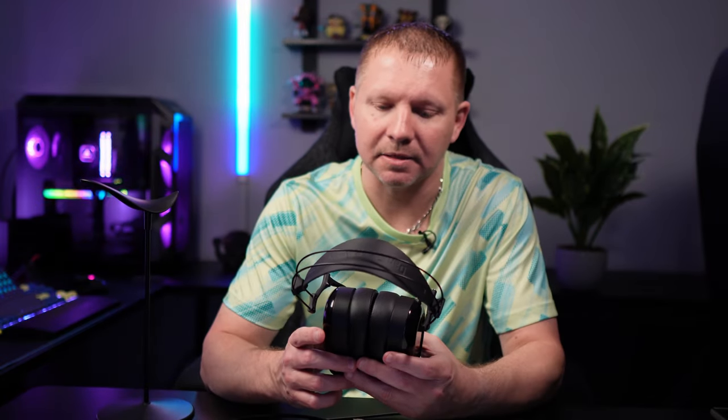I'd like to start with build quality. The Dan Clark Aeon 2 Noir is a very well-built headphone — good clamp force but not too clampy, and very lightweight, somewhere around 320 grams. The pads are very comfortable; they have an egg-shaped form. There's no cup swivel, but that's okay. The headband adjusts really nicely up and down and stays on the adjustment you need — no sliding when putting them on your head.